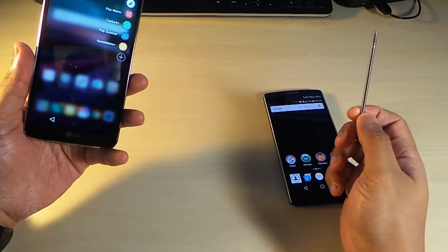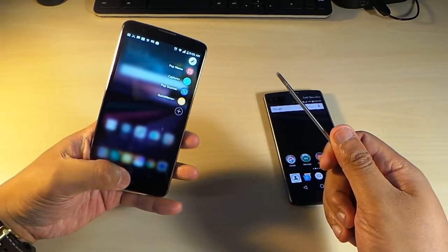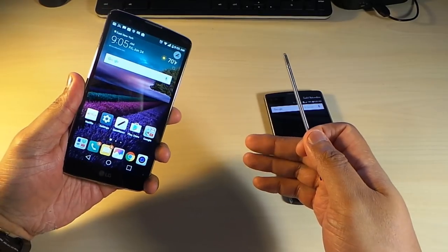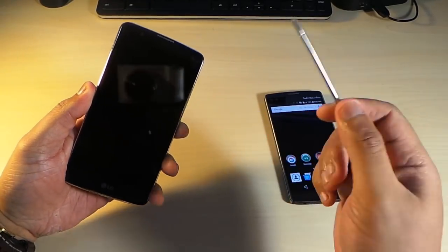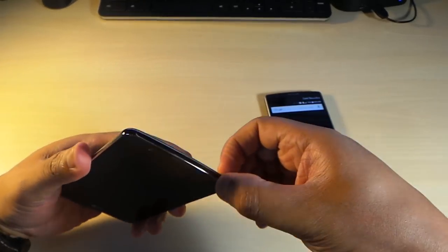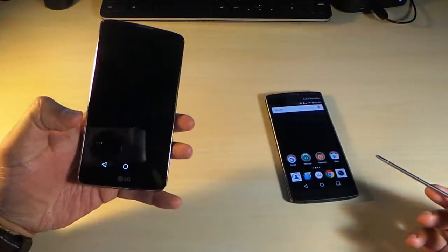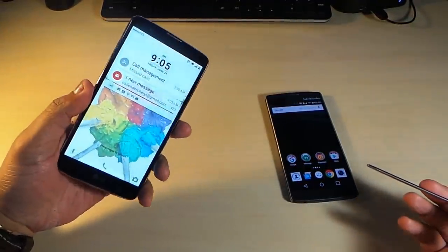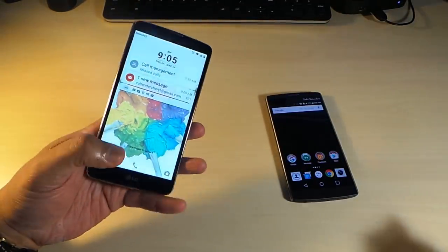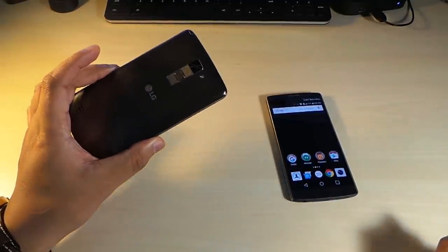The Stylo has some real functionality when it comes to its pen. With this pen you can do a lot of different things — quick memos, for example. Even when the screen is off, you can still write on the screen when you pull out the pen. So if you need to jot down a phone number, you can take advantage of that. There are some useful tricks with this pen.